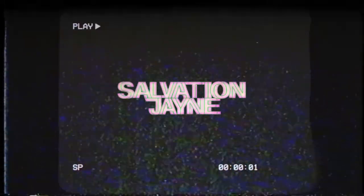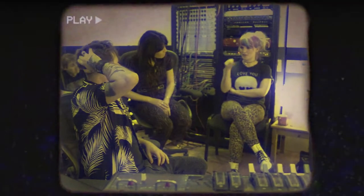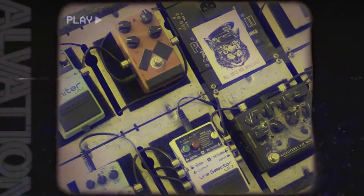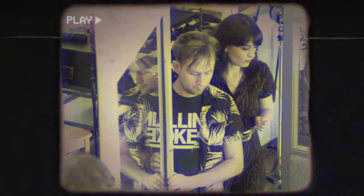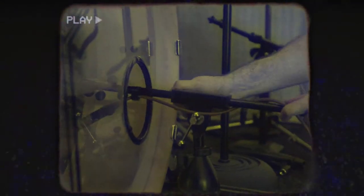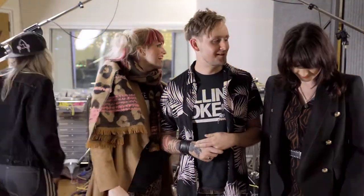Rimshot Studios — Sylvia Massey Live. We are at Rimshot Studios and we are going to do a live session today with Sylvia Massey. We're all just getting set up, I'm making everyone tea, and we're looking forward to today.